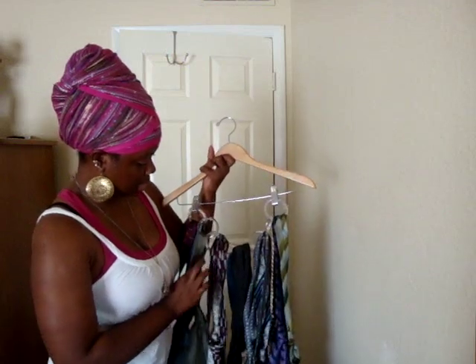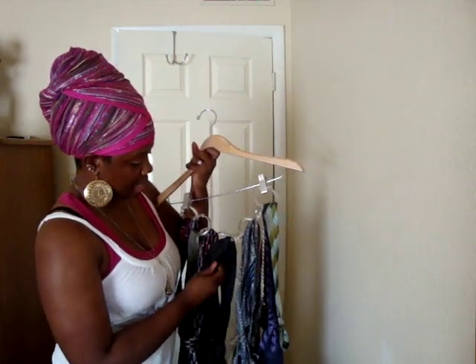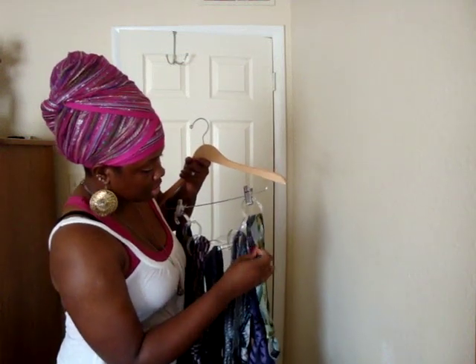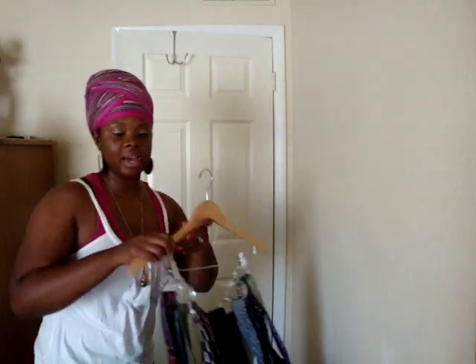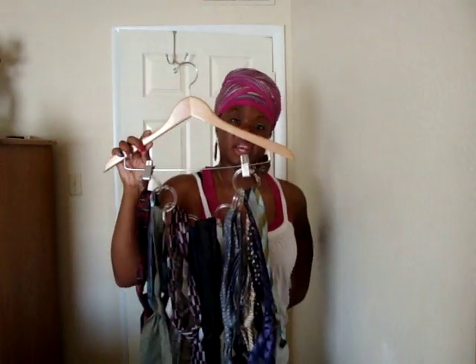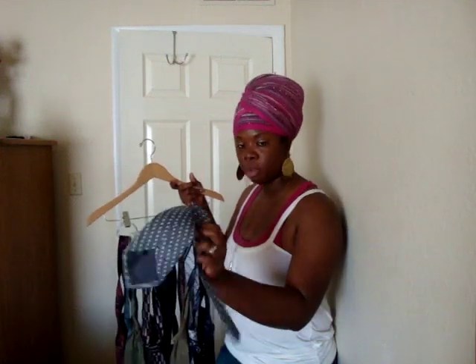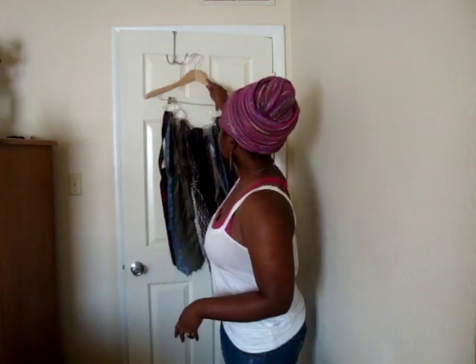Right now he has 16 ties on this rack alone, and he has two racks of ties. So this is a really simple and easy way to keep it organized. Just like how I keep my scarves organized, I keep my hubby's ties organized. You can hang this in the closet beside your dress shirt so you have easy access to it and easy to pull out and match. Or if you want, you can even hang it over your door — if you're a business guy always on the go, or if your husband's always trying to rush, you know exactly where the ties are located.